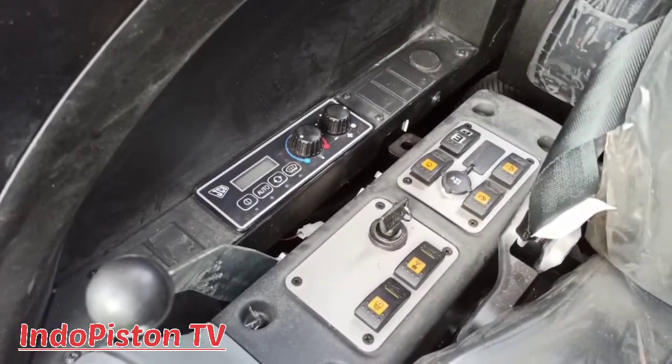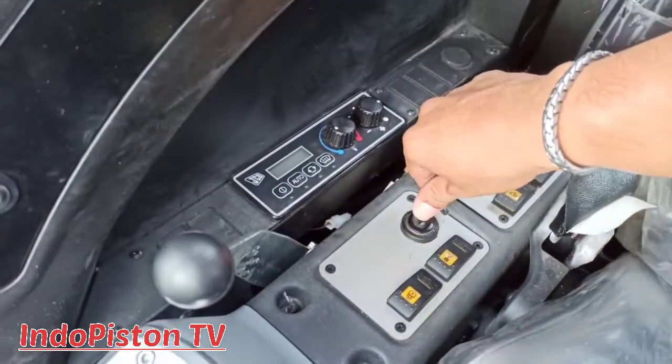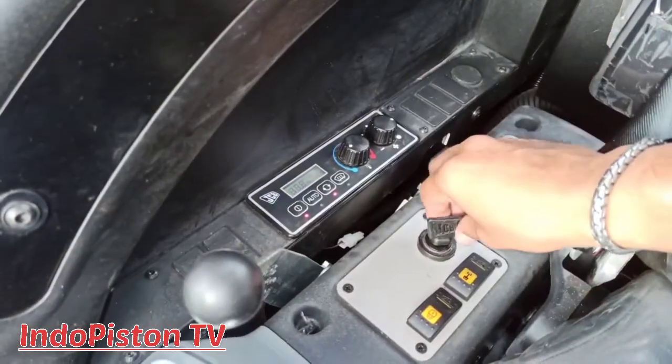Sekarang kita akan mempelajari fungsi switch yang berada di sisi kanan operator seat. Ini adalah ignition switch yang berfungsi untuk menghidupkan dan mematikan enjin. Kita putar ke off lagi ya teman-teman.